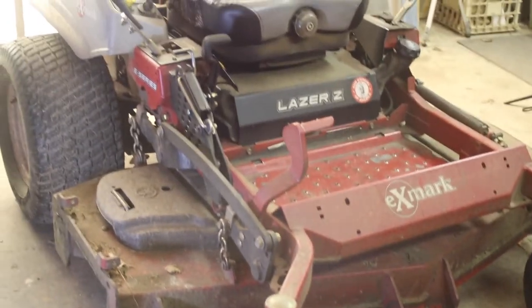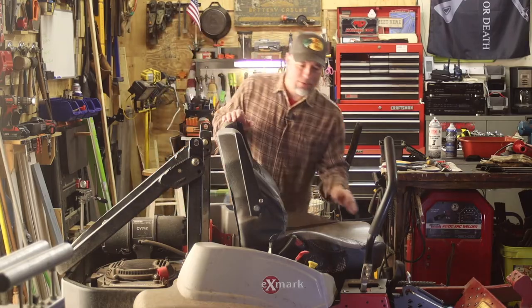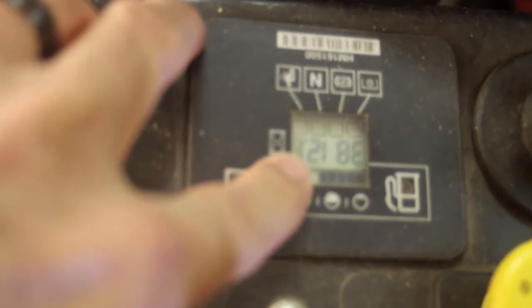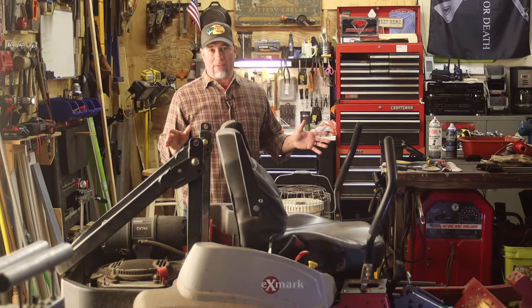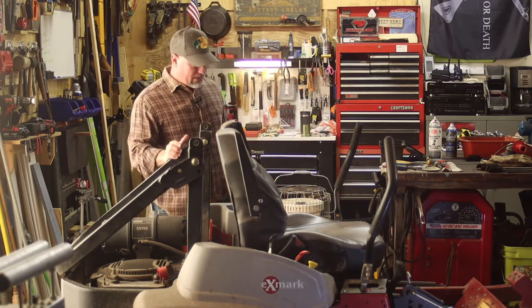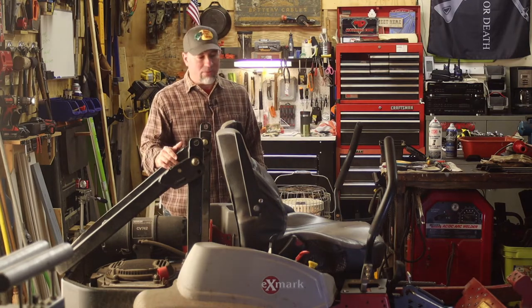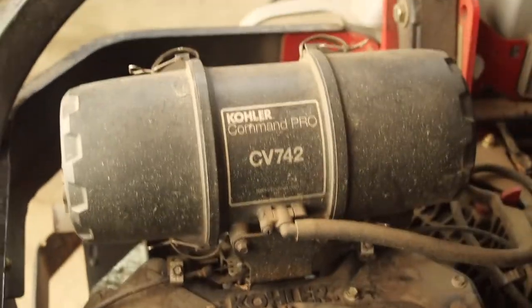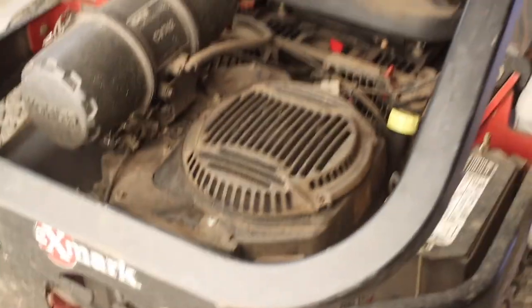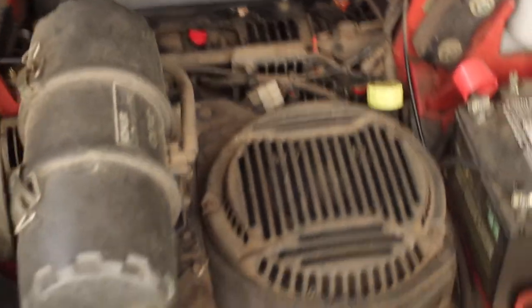At the end of last summer it started acting up. I've got 3,800 hours on it — that's way further than expected. Usually guys are getting rid of these or rebuilding the motor around 2,000 hours. I usually get around 4,000 out of all my mowers. The other two hit about 4,000 hours and I put new motors in them. This one here is still the original motor.